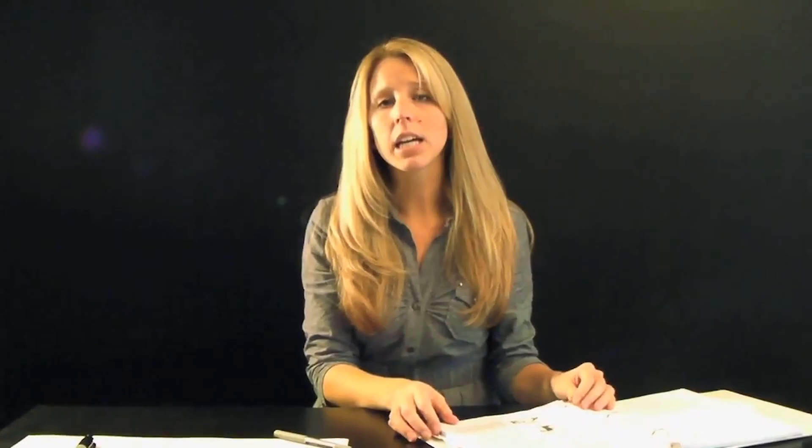Hi everyone. To start today I have a philosophic question for you: What is art? If you're a seasoned pro or even if you're just a tiny little kid, all art is made up of the same building blocks. We call these the elements and principles of design.